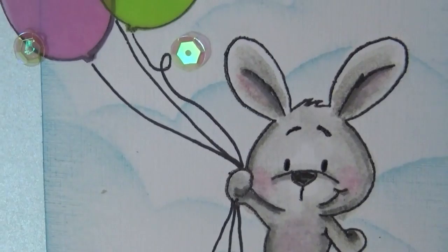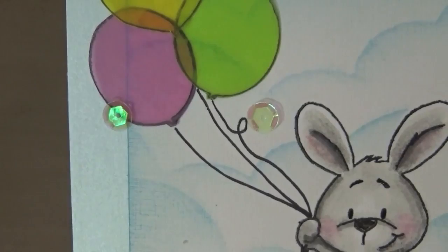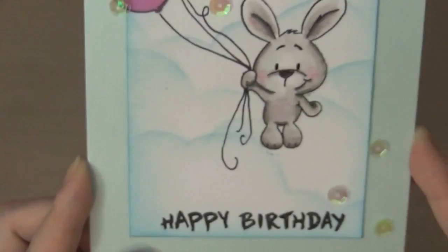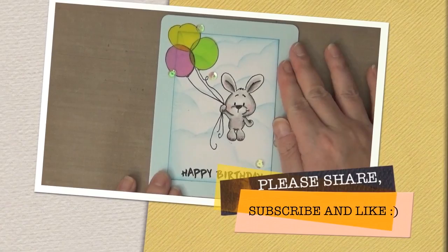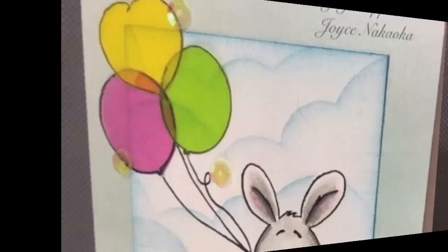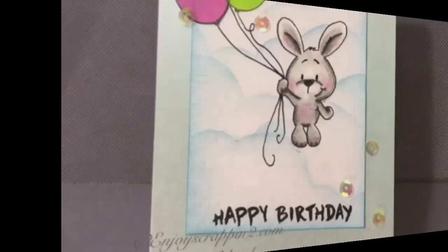This is Neenah linen cardstock in white — they also have ivory and other colors available. I hope you guys enjoyed this card; I really like the way it turned out. If you liked this video, please give a thumbs up and hit that subscribe button. Here are the close-up photos. All supplies will be available on my blog, so go check that out. Thank you so much for stopping by, and I'll catch you next time!